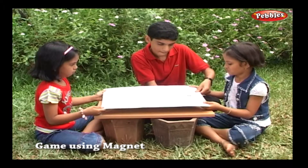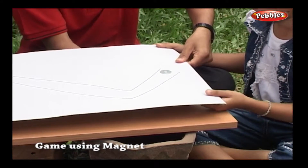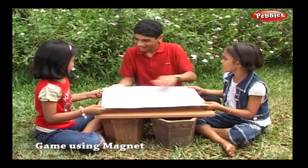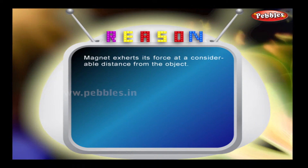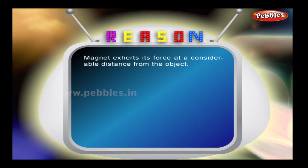Will you share them with your friends too? Interesting! Wasn't it? A magnet exerts its force at a considerable distance from the object.